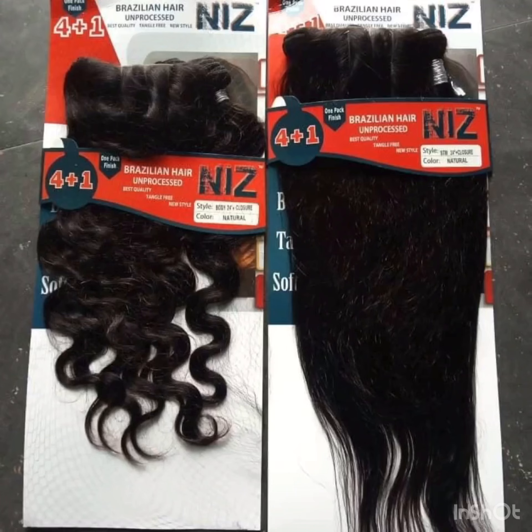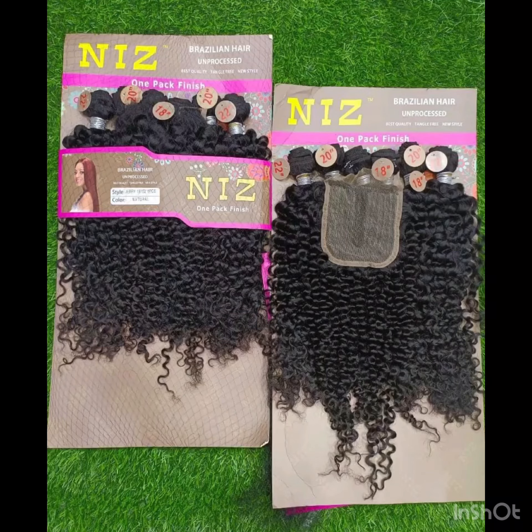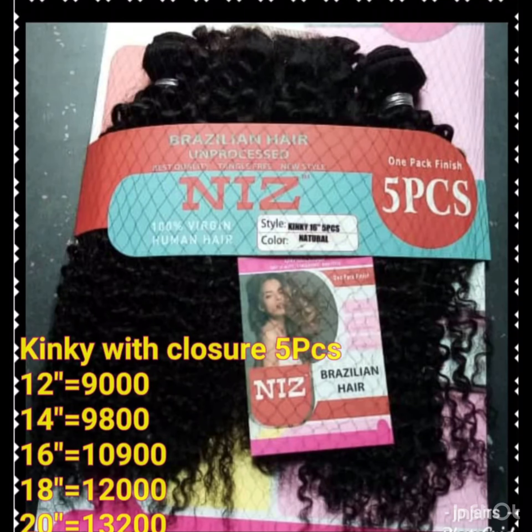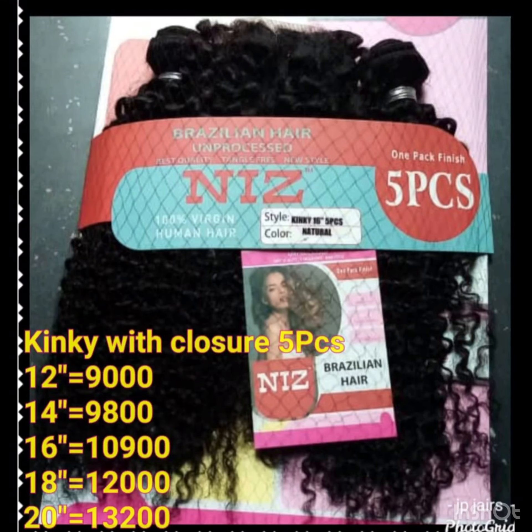Another amazing thing I like about it is that it also comes in machine sew closures. Machine sew closures are not bad — they are always cheaper than the others but not that cheap. It also comes in blend hair, as you can see, and this kinky blend comes in sizes ranging from 9,000 to 13,000.